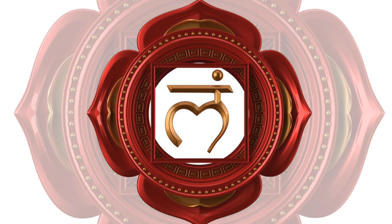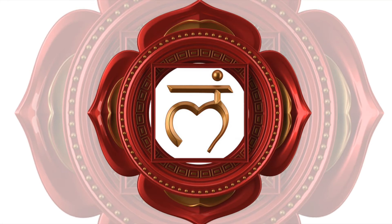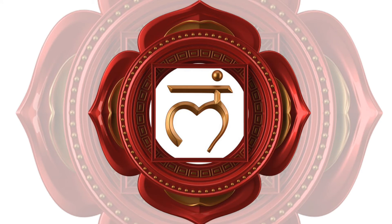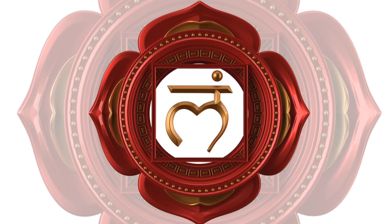Relax and breathe while gently placing your hand on the base chakra at the end of the genital area. Notice the exchange of energies and sensations between your hand and Muladhara without rationalizing or controlling the experience. Visualize a four-petal lotus opening, allowing you to connect deeply.